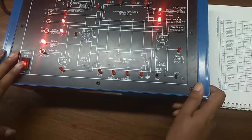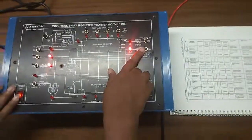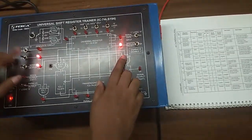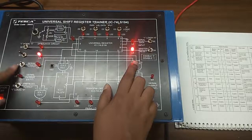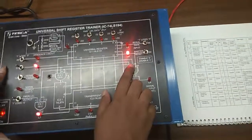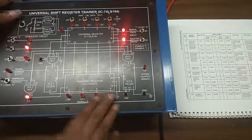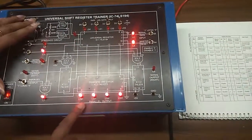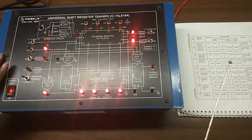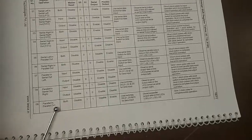We will see serial left in, parallel out. First reset the master switch and put it in disable mode. Put S0 at 0 and S1 at 1, put S2 at disable mode and parallel output at enable mode. Now give the serial data input. We are going to use this clock pulse switch to see the output. We can see the output here. Like this, we can also see the function of register: serial right in parallel out, parallel in serial out, parallel in serial out right, and parallel in parallel out.